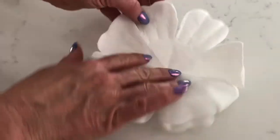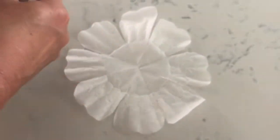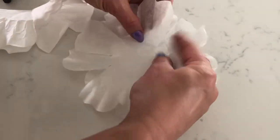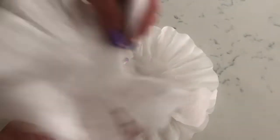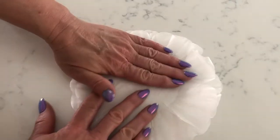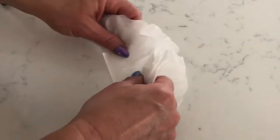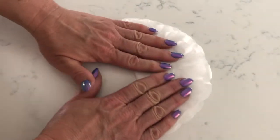Now what we're going to do is open it up and we're going to alternate each coffee filter, placing the petals so that the next petal will go over where the V cut was. Now fold it in half.